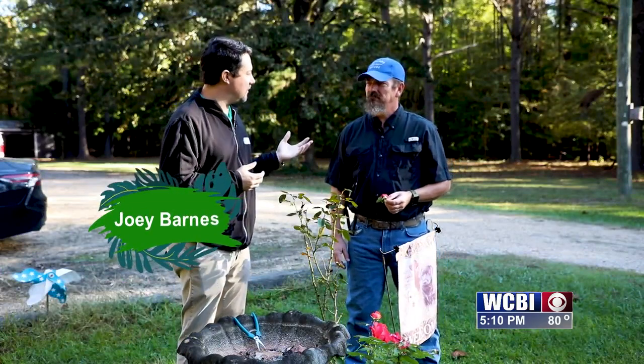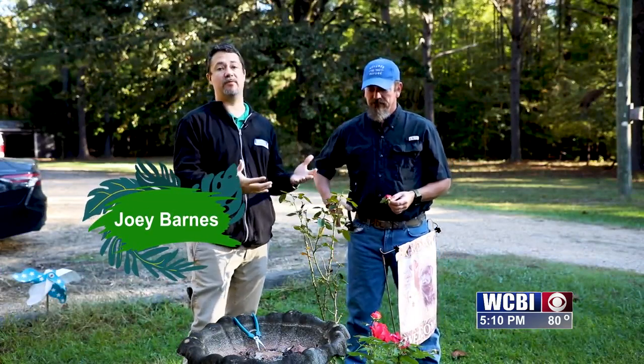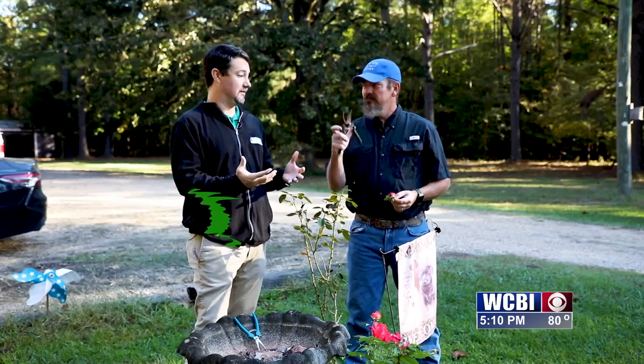Welcome back to Next to Nature this week with Dr. John Long. This week we are talking about pruning — serious business.